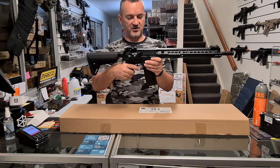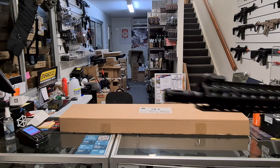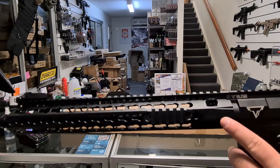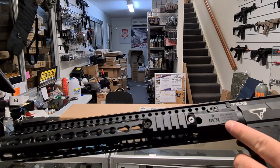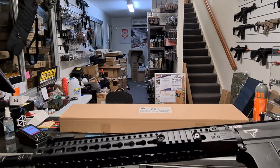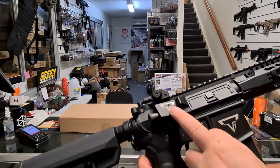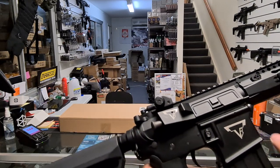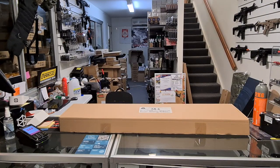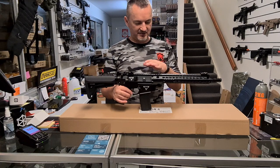Obviously full metal except for the stock and grip — even the mag in this case. I'll bring it a little closer to really show you the detail. BCM handguard — there you go — blacked out, all the Taran Tactical markings on this side here, and up on the receiver and lower.